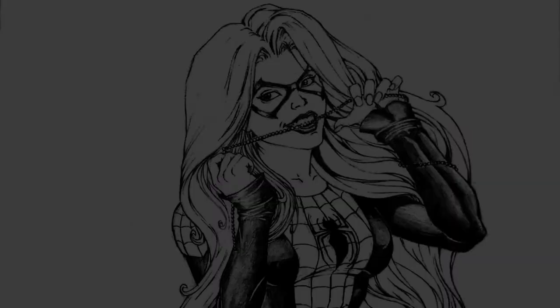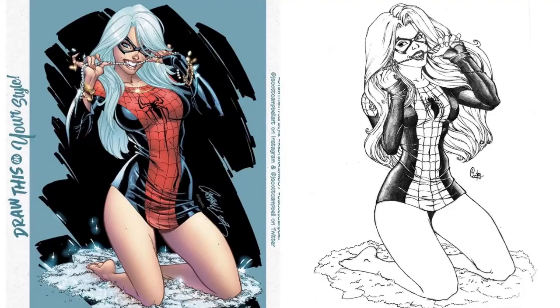Redraw challenges like this really help artists like me to push our imagination and learn during the drawing process. I also love how my drawing turned out. Do you like my drawing? Let me know in the comments below. Thanks for watching — if you enjoyed this video, please give it a like and consider subscribing if you have not subscribed yet. So that's it for this video, I will see you guys in my next one, bye.